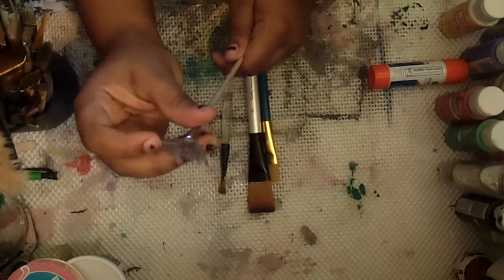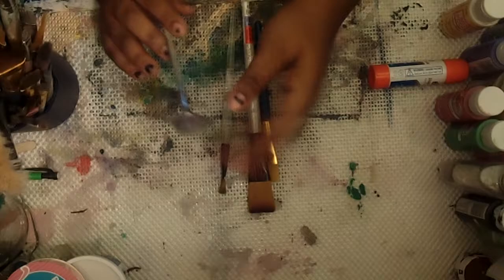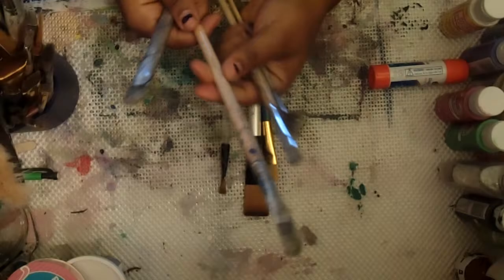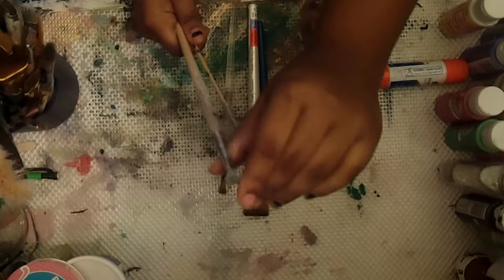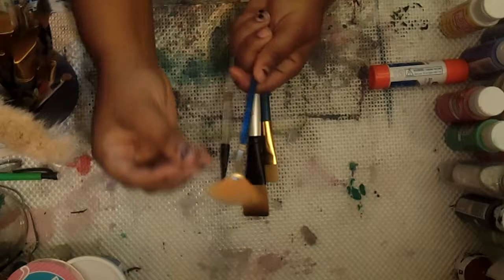I actually got those hard brushes as my first brushes and they're all ruined. Really firm brushes — I don't like them. The only thing I use them for now is for splatters. What you want is a soft synthetic brush. You can get brushes from many places — Walmart has a value set with different kinds including foam brushes and all kinds of things.